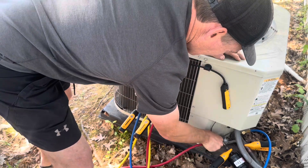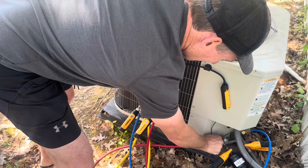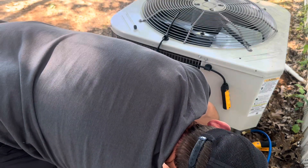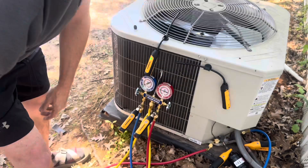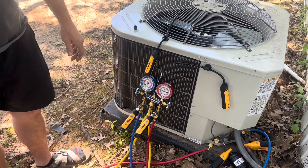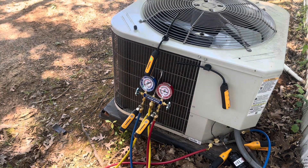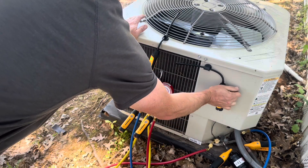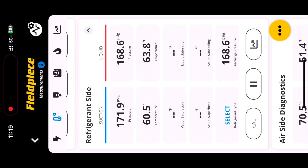Typically I would not lean over the unit, but I'm trying to get everything in for the camera on this one. All right, so we're all connected. Now we can get over to the app and see what it looks like when we crank this up. Let's take a look at the app. We need to select the refrigerant we're going to use, then it'll give us the rest of the readings. Right now the system isn't cranked up and we can see the air readings as well.